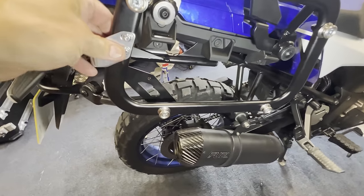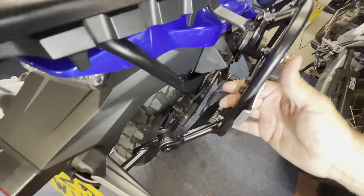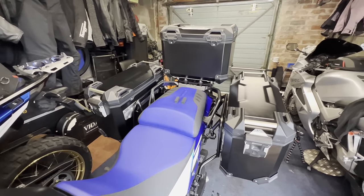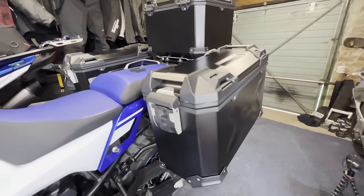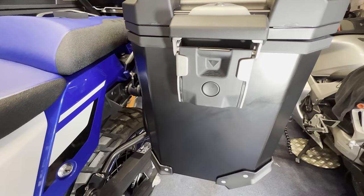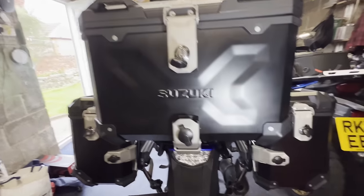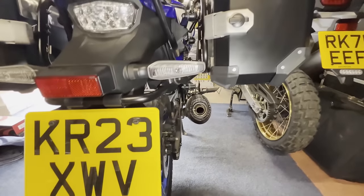A bit of thread lock on all the backs of the bolts — nothing's tight at the moment, it's just loose. Bit of thread lock on them all, tighten her down and we'll get the panniers and top box on. Perfectly clear of the exhaust.